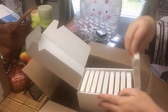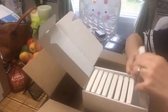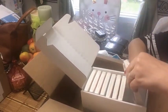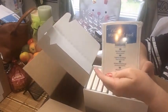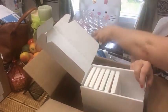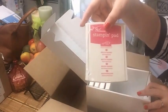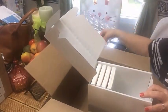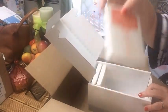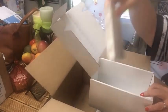This was the classic colors kit, which included olive, turquoise, rich razzleberry, real red, melon mambo, Bermuda Bay, tangerine tango, pumpkin pie, and daffodil delight. So I should have plenty of colors for making project life and card selections.